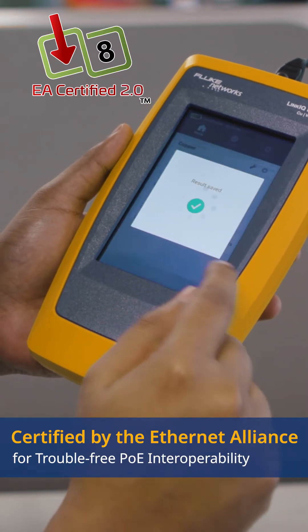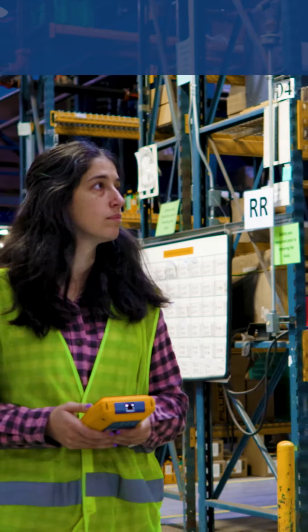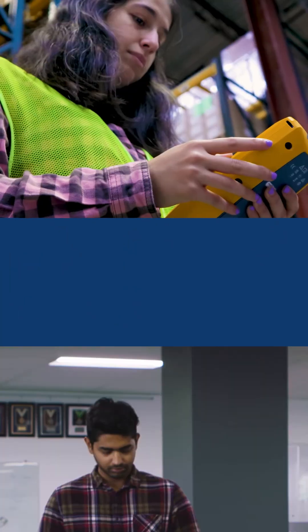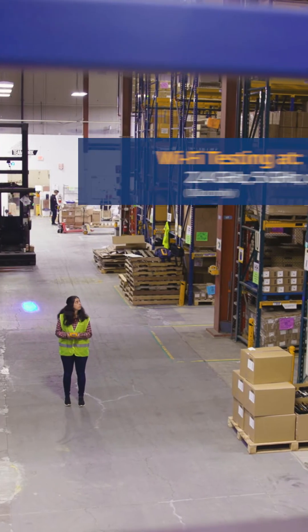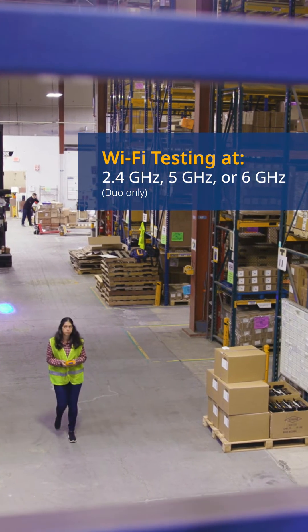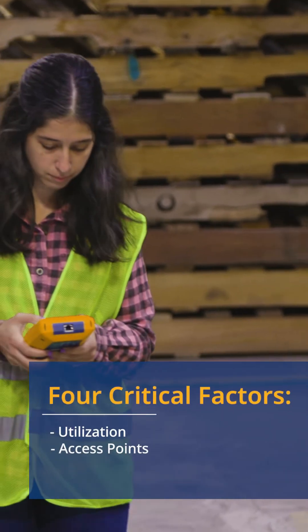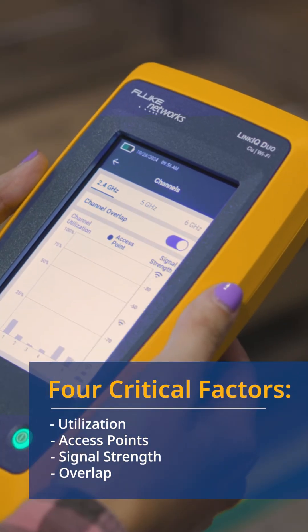It's certified by the Ethernet Alliance for trouble-free PoE interoperability. The Link IQ Duo tester goes a step further to help you understand your Wi-Fi environment. The channel screen covers the 2.4, 5, and 6 gigahertz bands and shows four critical factors simultaneously: utilization of each channel, the number of access points on each channel, each radio's signal strength, and how they overlap with one another.